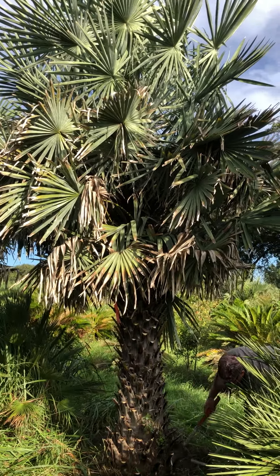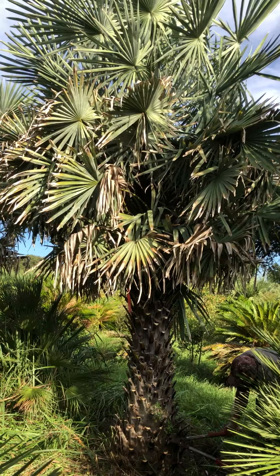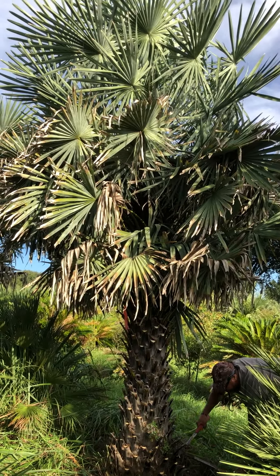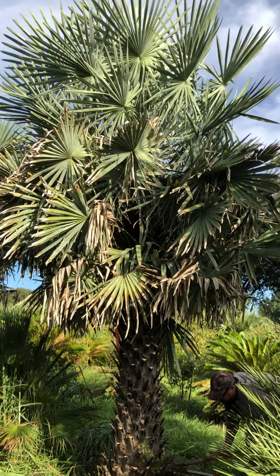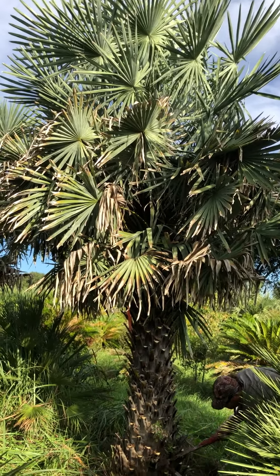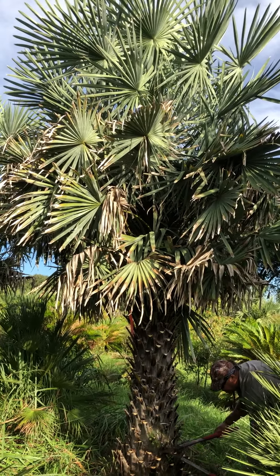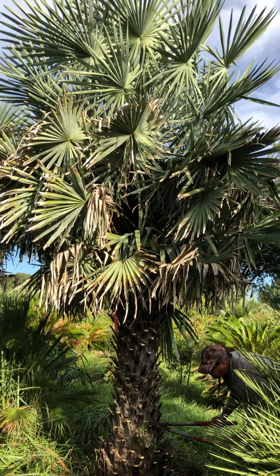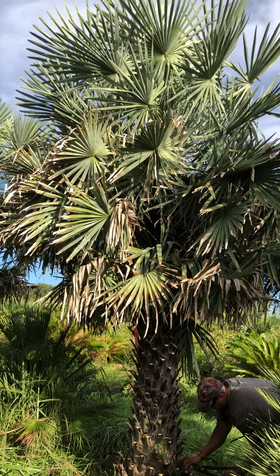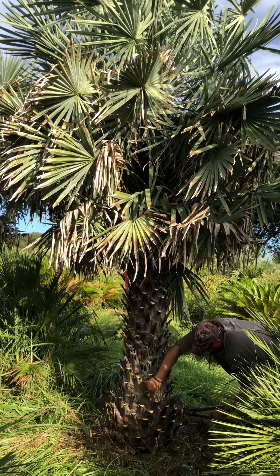Good morning tree lovers. This is Joel Mizell with the Tree Planters, and I am bringing a Copernicia alba tree to you this morning. This is actually a tree that we have never worked with ourselves — we have seen it and used it on a job, but we did not dig it or trim it ourselves. That's what we're doing today.